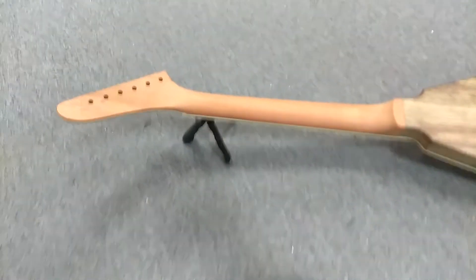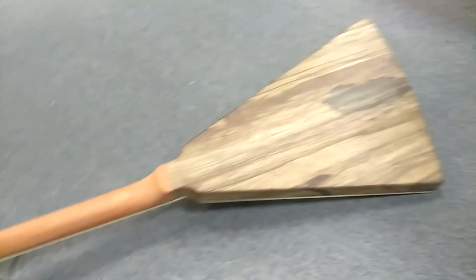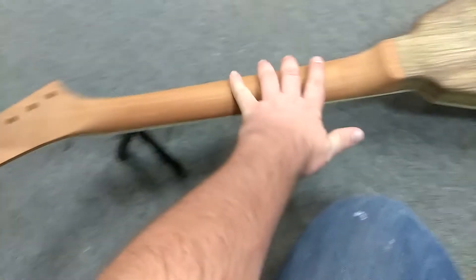Alright, June 22nd, the second longest day of the year. This is where we're at with the guitar. We've got Jeff here. He's still shaving on the neck, still a little thick for what I need.